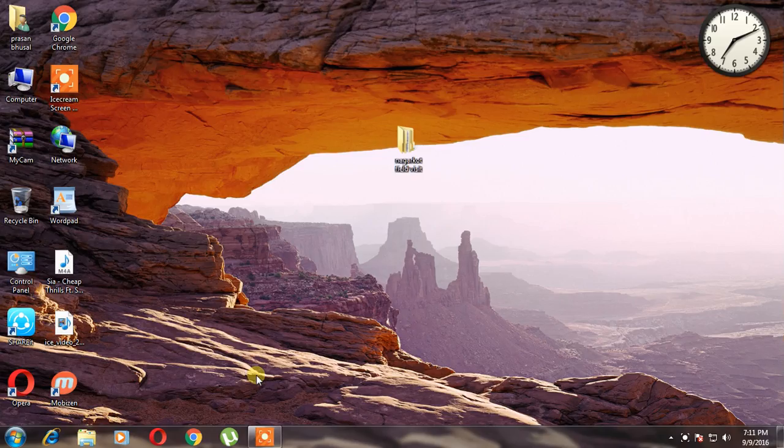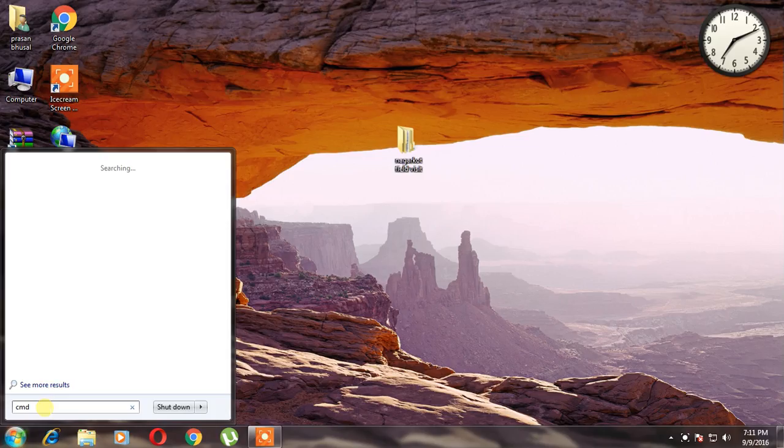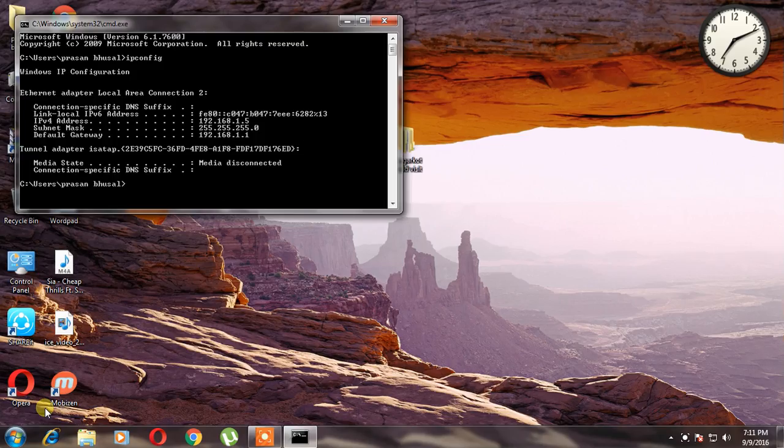First of all, you need to open a command prompt. Go to Start and simply type cmd. First, we should know our router's default gateway. In order to know that, type ipconfig — I-P-C-O-N-F-I-G — and just hit enter. The default gateway is our network key. The default gateway is 192.168.1.1.